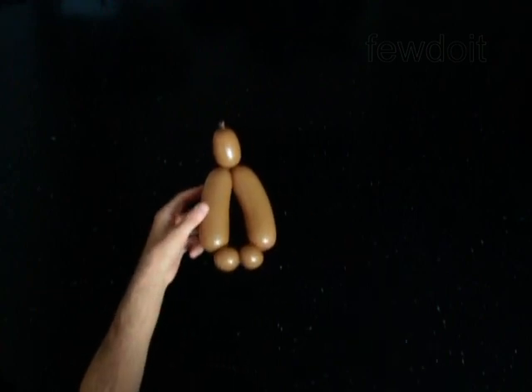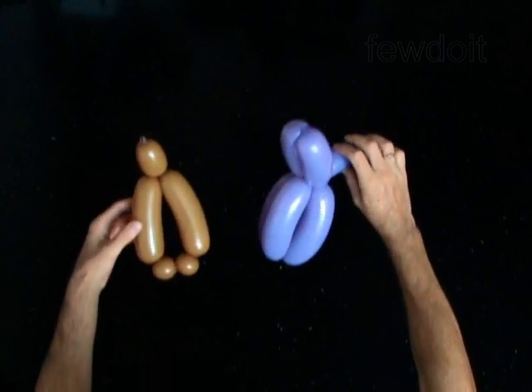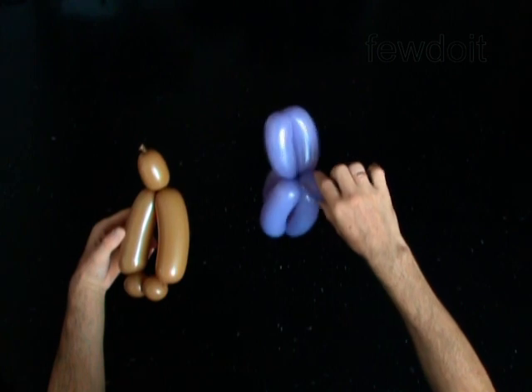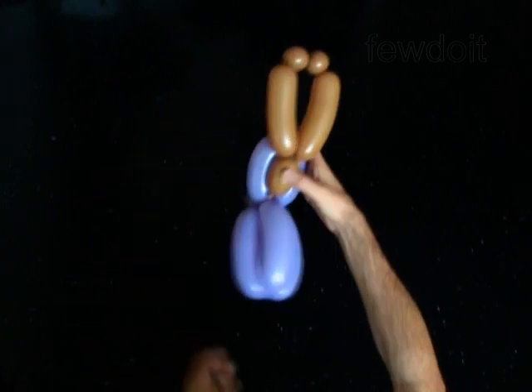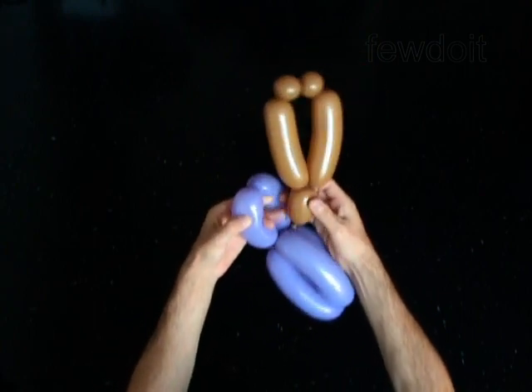I have already prepared the doll body. To attach the head to the body you have to force the head between the first and the second bubbles of the body. Split the body bubbles and push the head between them.